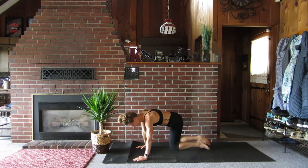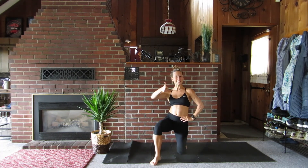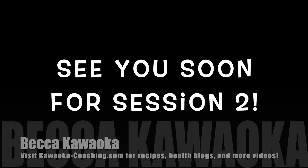Alright guys, that wraps it up. Thanks for joining me for bodyweight session number one. I hope to see you again soon for bodyweight session number two. Feel free to check my website out and hit subscribe.